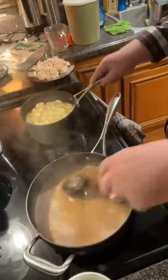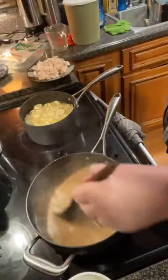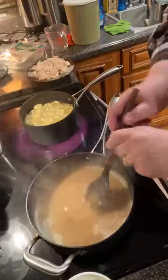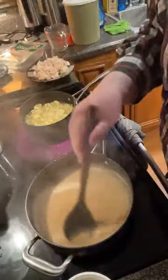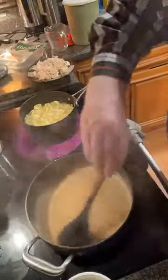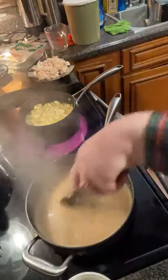The tortellini is done — it only has to boil about five minutes. I'll turn it back on just to keep it good and hot. And you can see this is thickening a little, but it'll thicken more. This would make a good chicken gravy for potatoes too. Smells heavenly. Once it boils, it'll thicken.